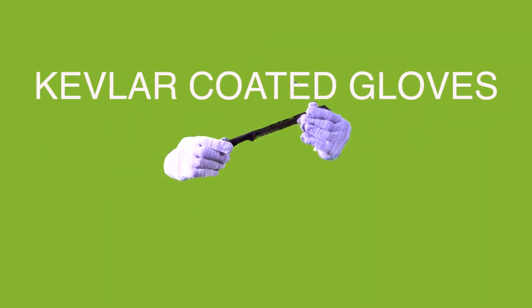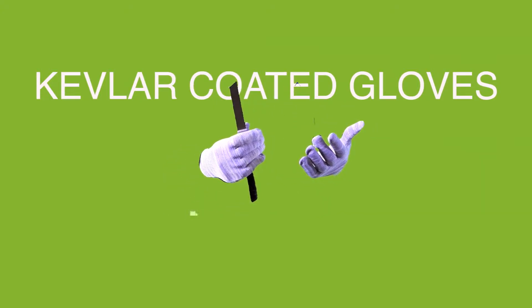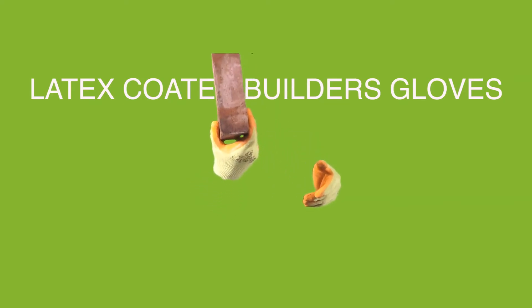These are our Kevlar coated gloves, cut resistant, ideal for picking up sharps, glass. Latex coated builders gloves — bricks cost extra.